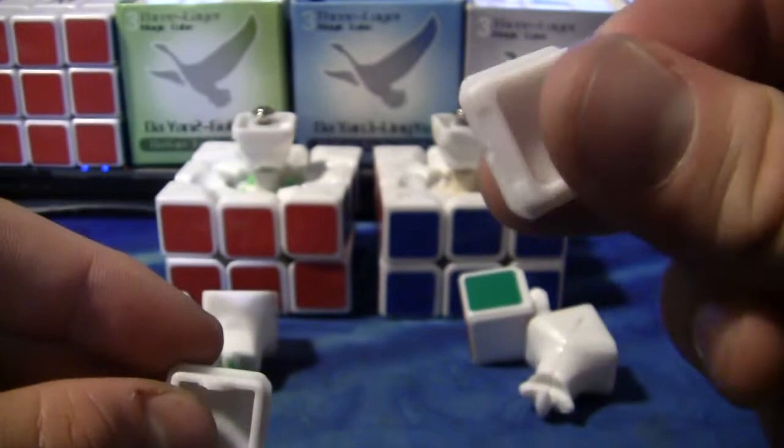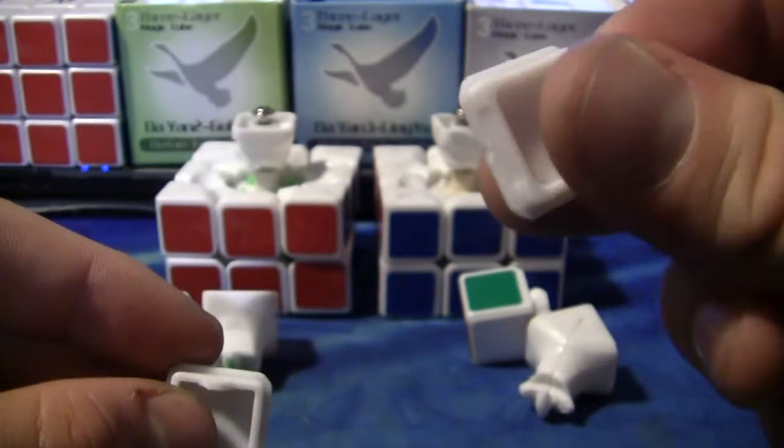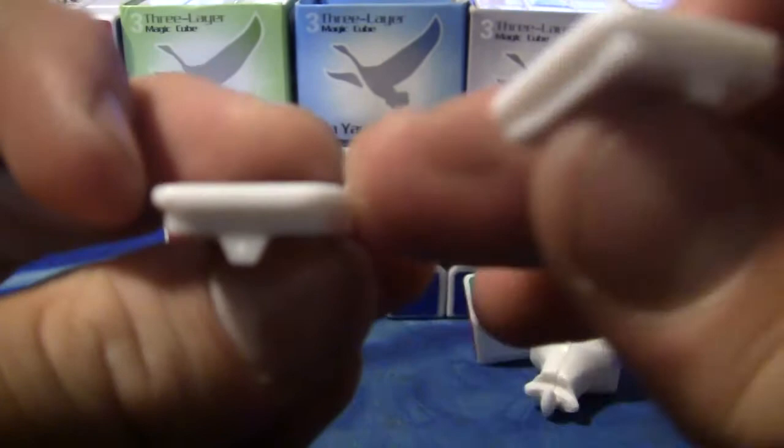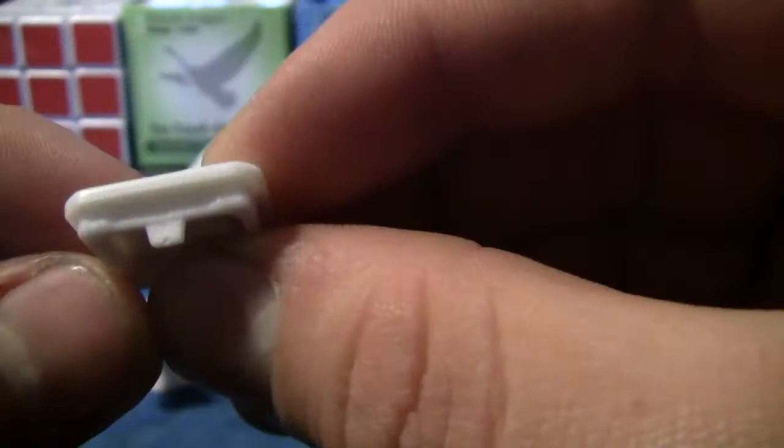These ones are a lot harder to get out. They changed the little peg and how you get them out. The version one you have to get out by using the corner. Whereas this one it's the edges — the sides.